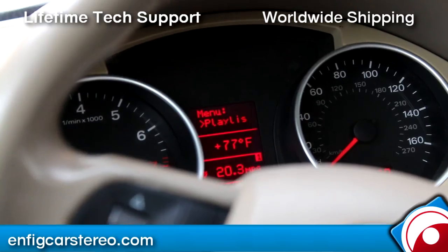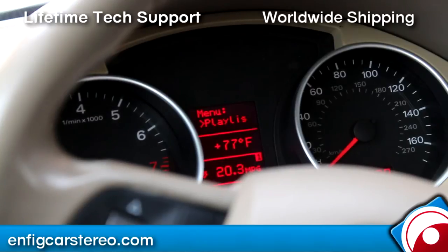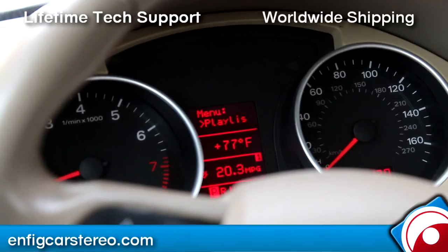Today we're in a 2008 Audi A4 convertible. This same setup is in all 2007, 2008, and 2009 convertibles only.